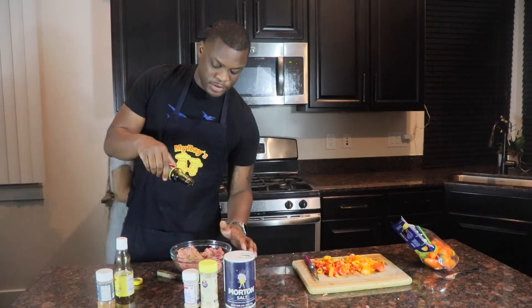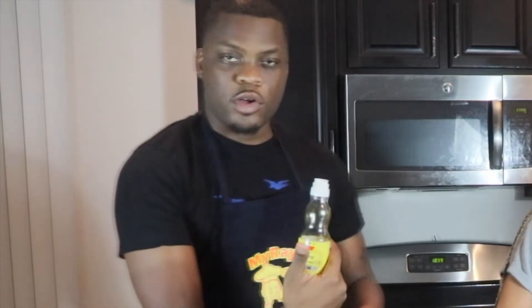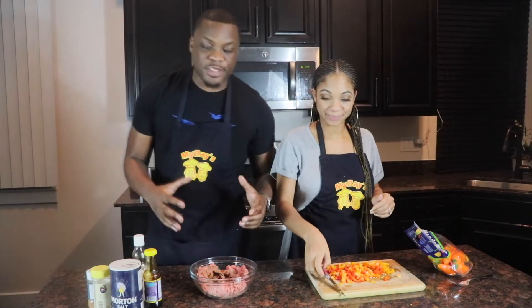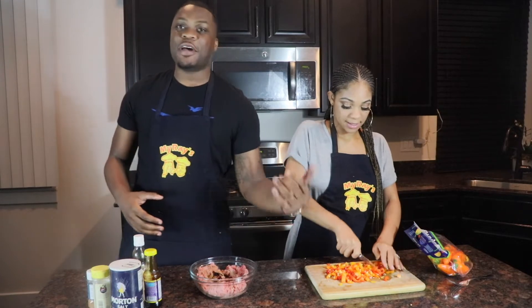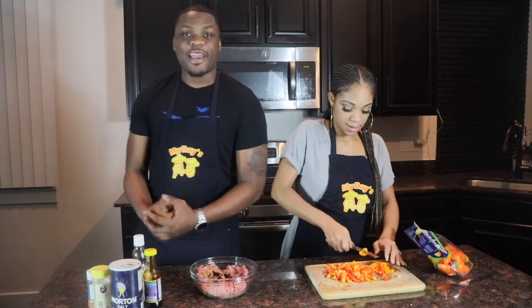It comes out kind of slow. Then we're going to go in with the sesame oil - one tablespoon is fine. Now we got all the seasoning inside of our bowl, we got our ground beef, and we're about to mush it all together and get prepared for our stuffing items. Starting with our sweet peppers and our onion and everything else that's going in. We're going to make sure these things are nice and stuffed and get all the seasoning blended in this bowl.